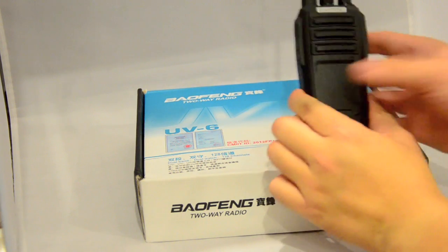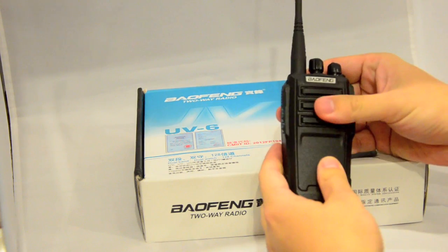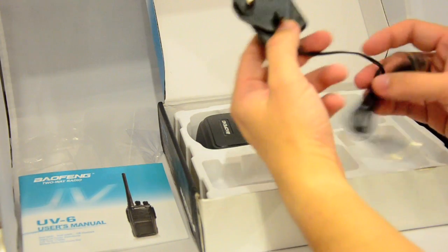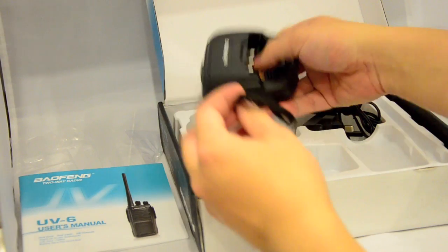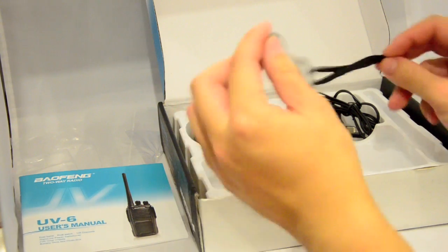So what do you get out of the box? I've taken the radio out and put the battery pack and antenna on. You will get one English user's manual, one belt clip, a mains charger plug, a desktop drop-in charger, and a little wrist hand strap.